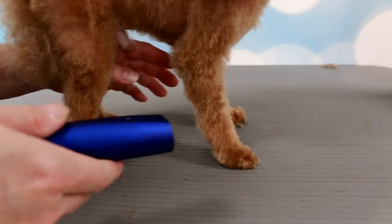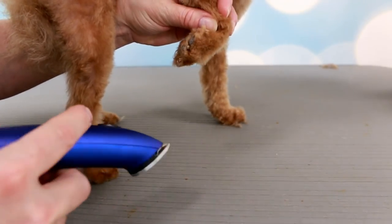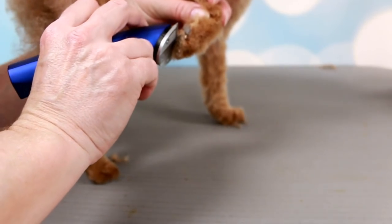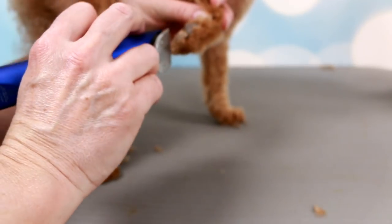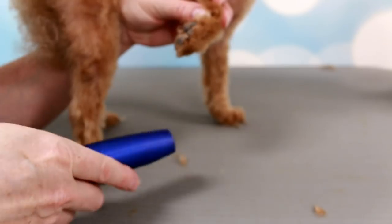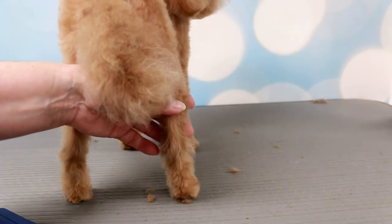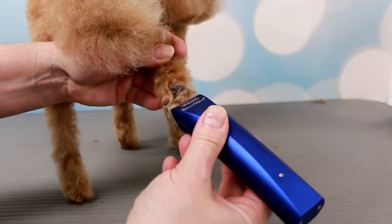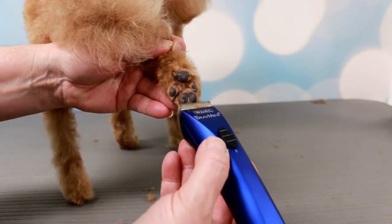Let's see what else they can do - these clippers will be great for clipping little tiny pads. His feet are so tiny, let's give it a whirl. It's almost like holding a pencil, it's a little bit thicker than a pencil obviously, but it's much easier. I like it! Let's try the back foot - a lot easier to maneuver than the bigger clipper or the trimmer.